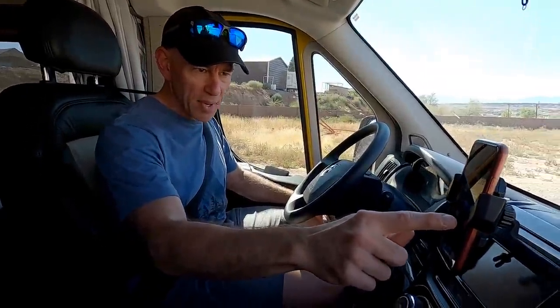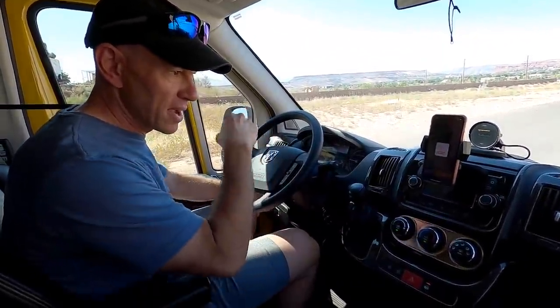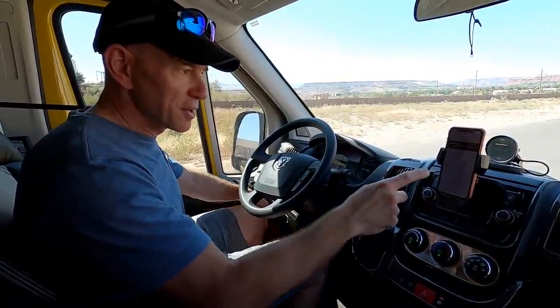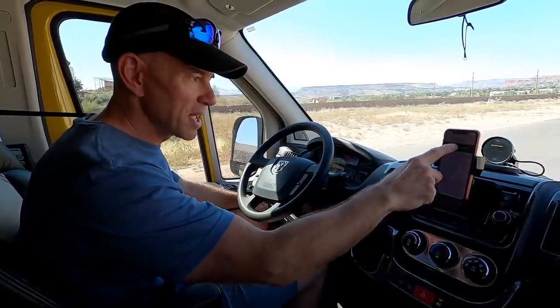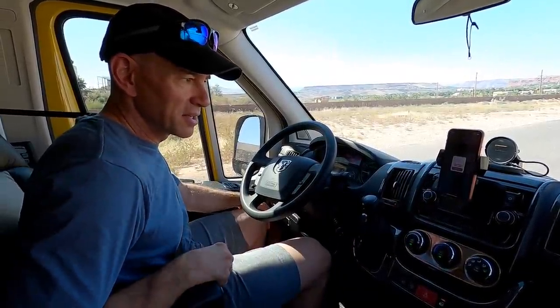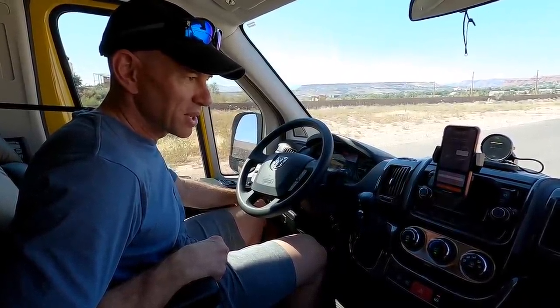We've gone for a little drive and found a flat, straight stretch of road where I can accelerate up through 15 miles per hour. Let's fire up the app — turn on engine, plug in Better Way, those things are done. Now searching for Better Way, selecting the vehicle, and connecting to the device.